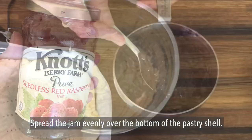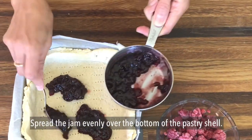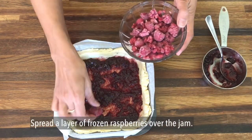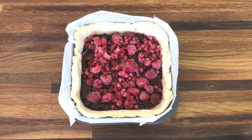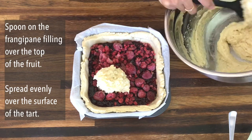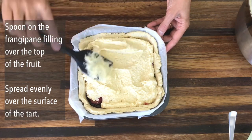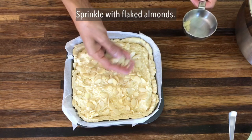Now we're going to put the whole tart together. I'm using raspberry jam here — about half a cup. You can use more or less depending on how sweet you want your tart to be. Then I'm using one cup of frozen raspberries, so make a layer of raspberries over the jam. The last layer is the frangipane — spoon it on and spread it evenly over the entire surface of your tart. Top with a quarter cup of flaked almonds.